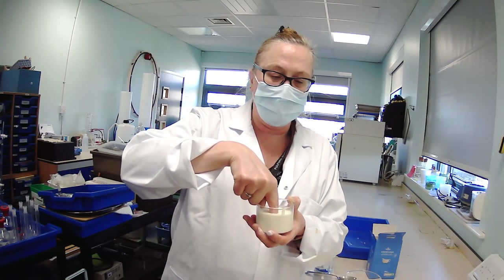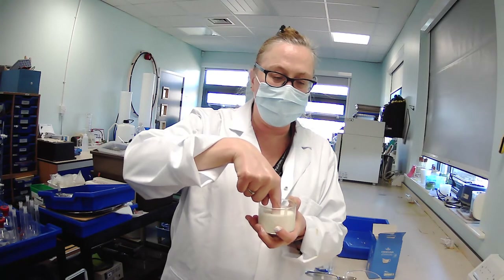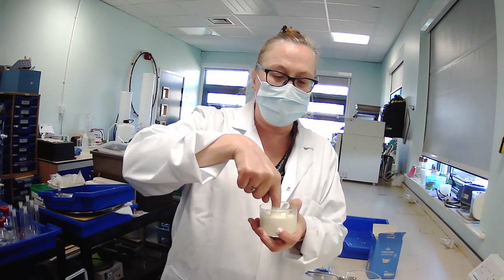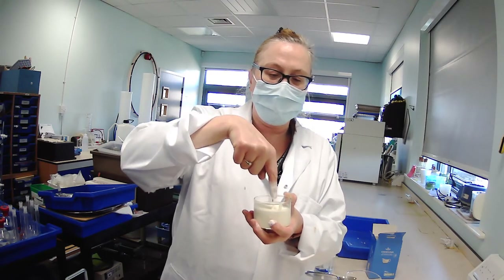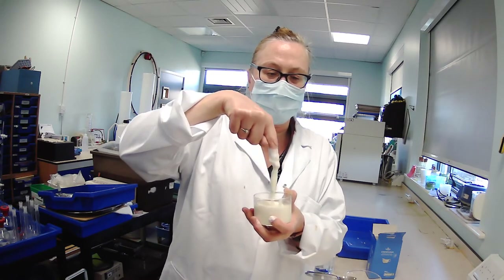And then slowly I can take it out slowly. If I put it in slowly and try to pull my finger out, it acts again like a solid and tries to hold my finger in it.